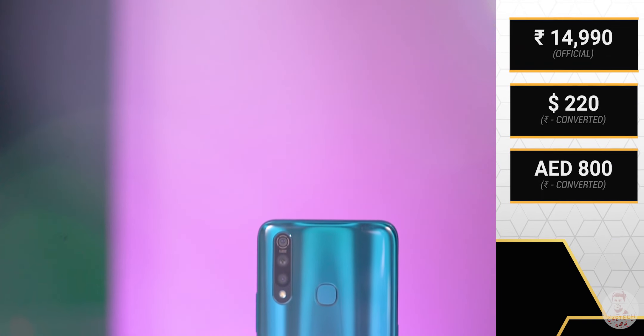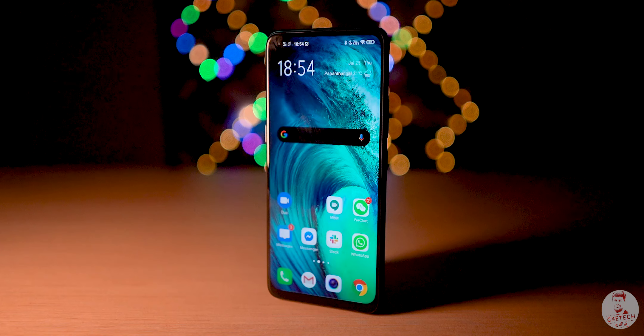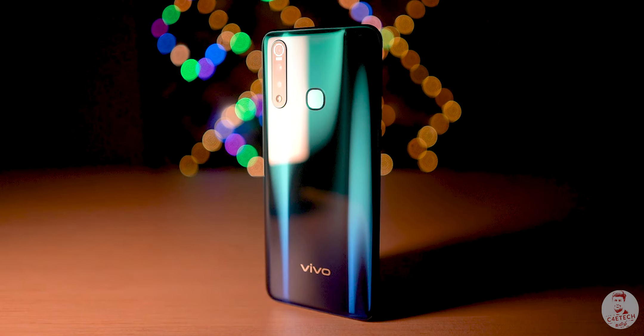Overall, it has a perfect price. At this price, Vivo has a great mid-range phone and you can tell this is a great value for money option. This is my experience of the Vivo Z1 Pro. What do you think about this phone? Do you think Vivo is different, or do you think it's impressive? Tell us in the comments section.